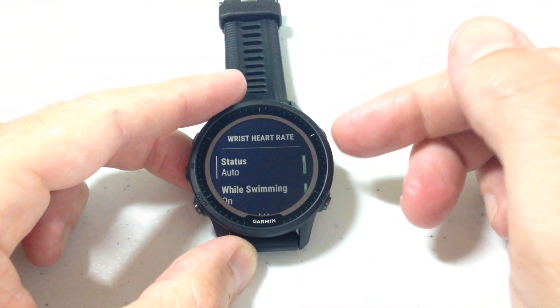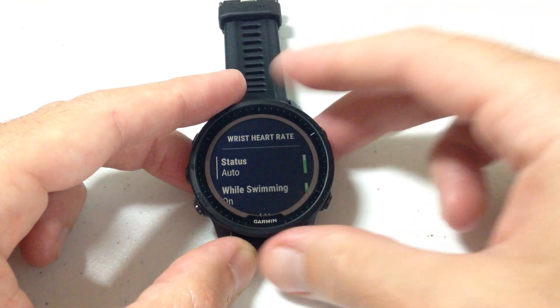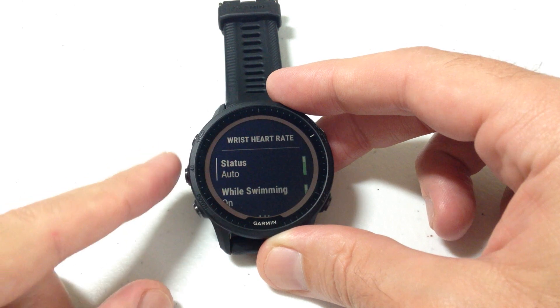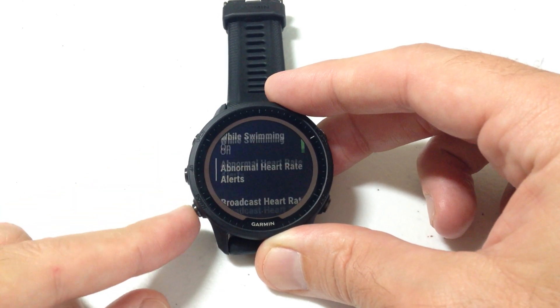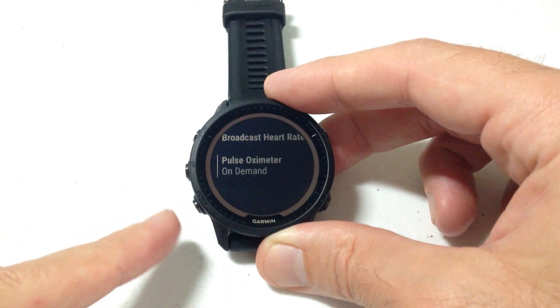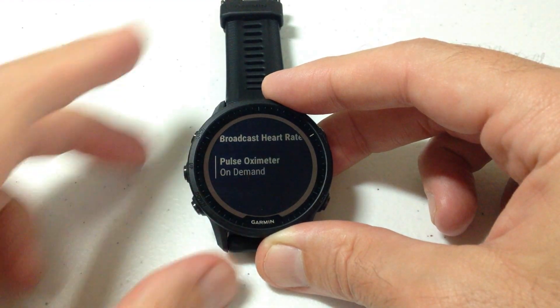I'm going to press the upper right button to select that. There are a couple of different ways we could get to this setting — we could have also gone through the pulse oximeter glance. Once we're under wrist heart rate settings you'll have options including auto, while swimming, abnormal heart rate, and broadcast heart rate. The last option is your pulse oximeter.